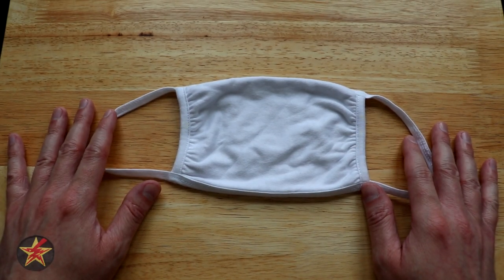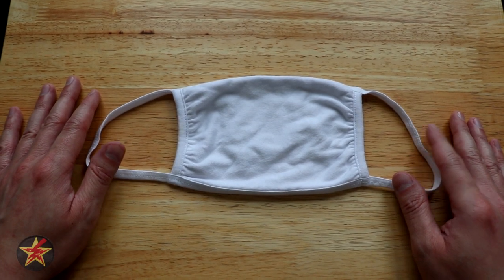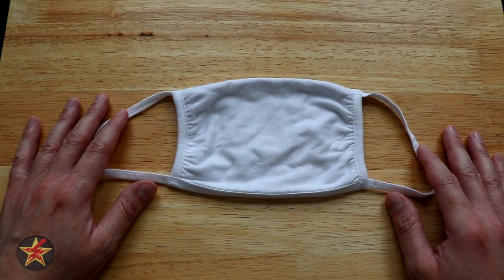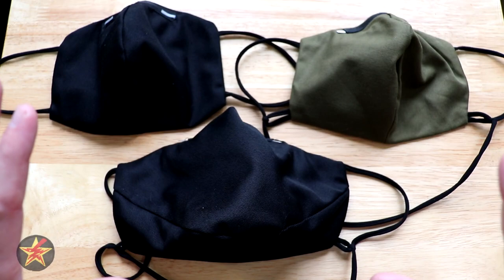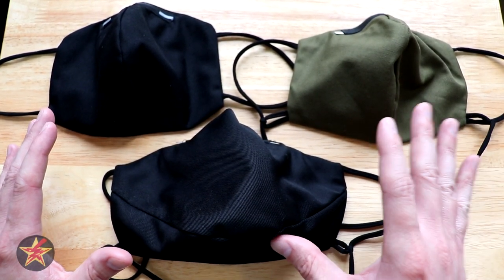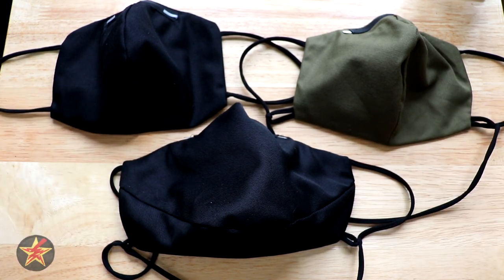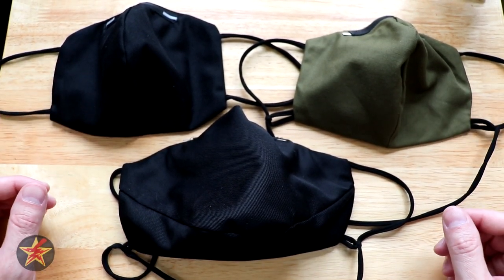A quick search online for best cloth mask, and at the top of most of those lists: Tom Bin. So I went out and I purchased all the currently available versions — version one, version two, and version three of the Tom Bin masks. Each of the masks have their own benefits and drawbacks depending on what you're looking for in a cloth mask. This being a slightly new endeavor for me, never having had to research a cloth mask before, this was a learning experience. Let me share with you what I found out.